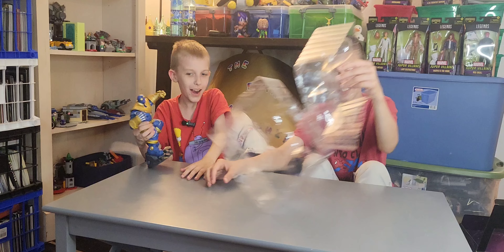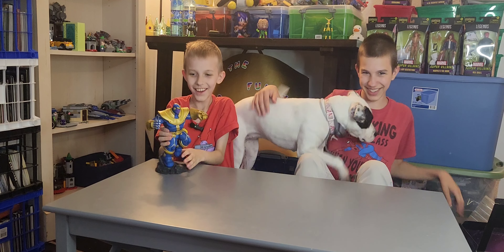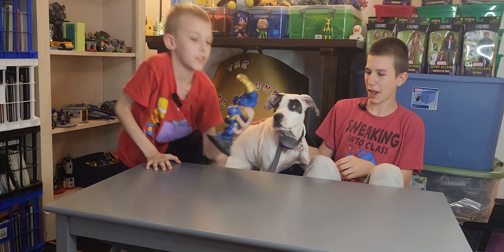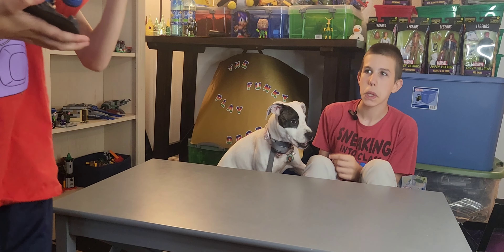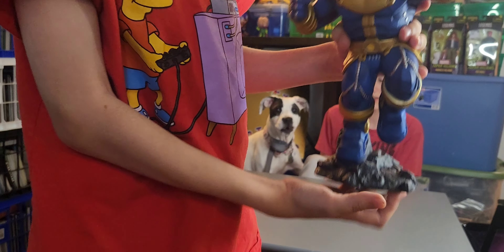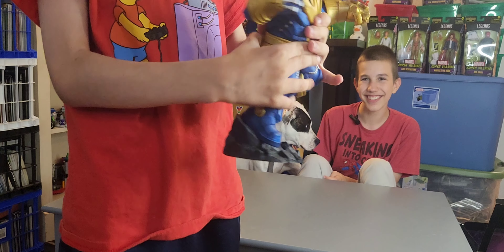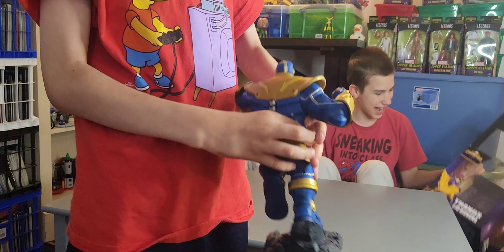My puppy! My puppy! So this is what Thanos looks like standing... oh, this is heavy. This is what he looks like standing on a rock, punching something.